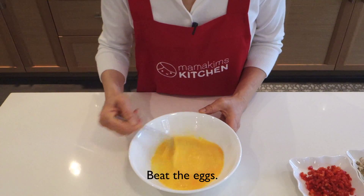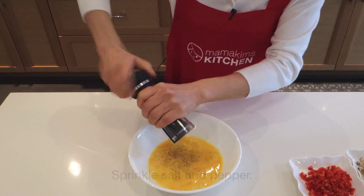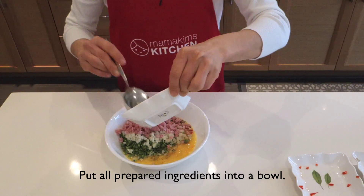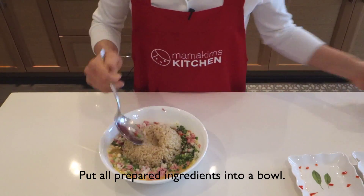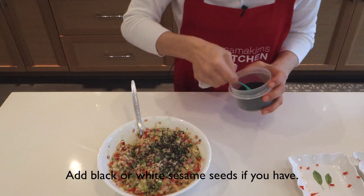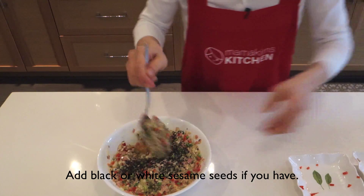Beat the eggs. Sprinkle salt and pepper. Put all prepared ingredients into a bowl.